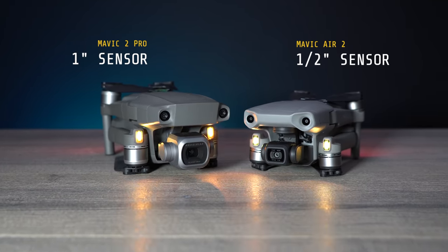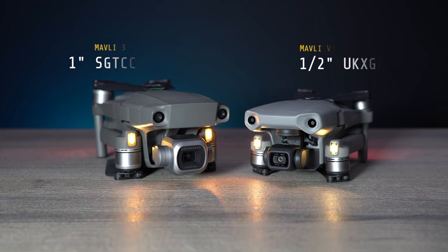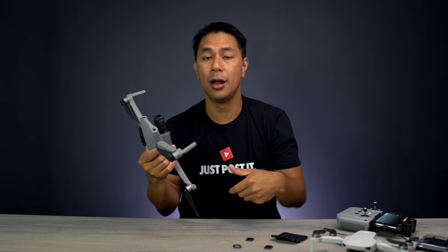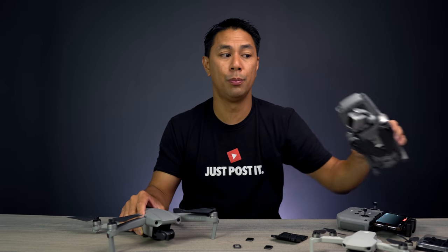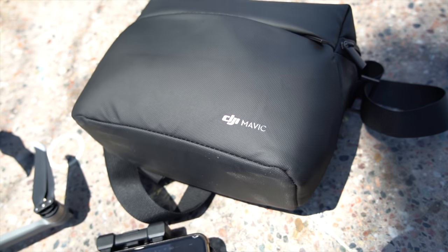On the Mavic Air with its fixed aperture, you can't do that. If you need to dial things in properly, you have to bring your drone back, swap out the filter, put a different strength on, and then put it back up in the air. With the Mavic 2 Pro, you can make those micro-adjustments just by adjusting the aperture.